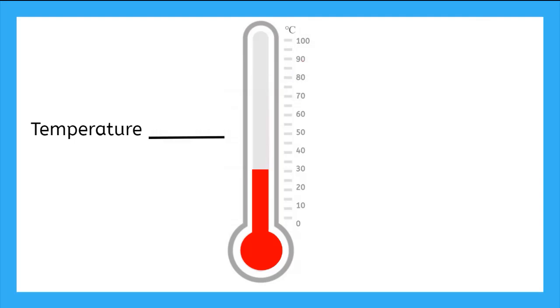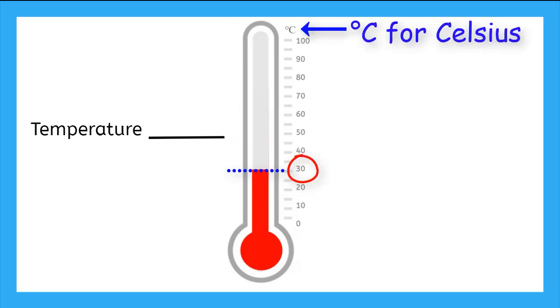Here we see the red liquid has moved down in the tube. We find the top of the liquid and we see what number it is at on the side. This one is right at 30. And we look at the top to see what units we are in — it is C, so Celsius. We can write the temperature as 30 with a degree symbol and then a capital C for Celsius.